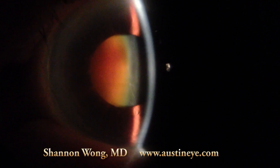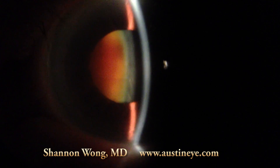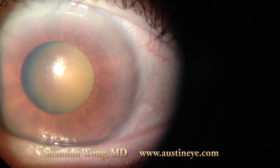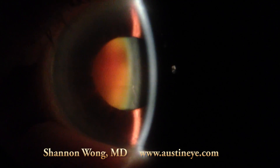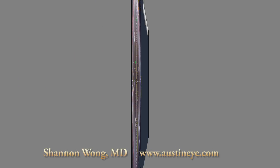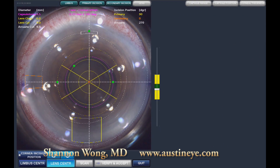Hi, this is Dr. Shannon Wong. I'm an ophthalmologist at Austin Eye in Austin, Texas. I'm going to demonstrate use of the LensX Femtosecond laser on a very dark brunescent — what I call root beer — cataract. The patient is 87 years old and has what I would describe as 4-plus nuclear sclerosis, which limits any view of the retina.